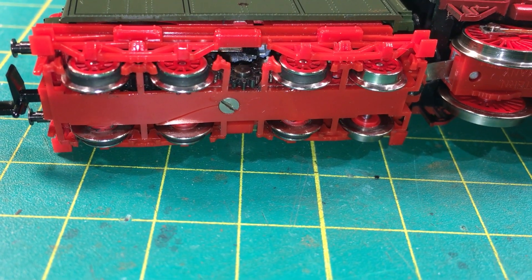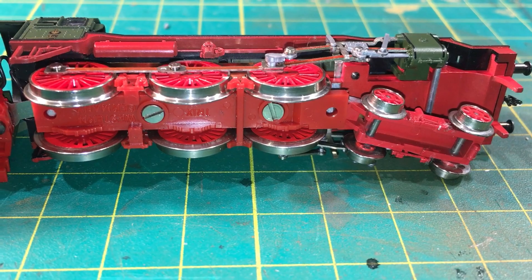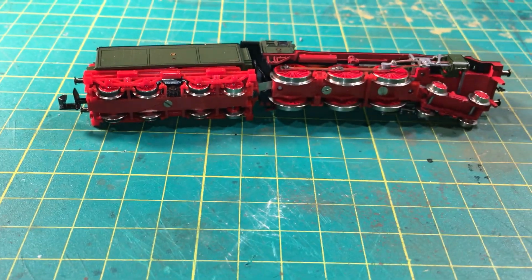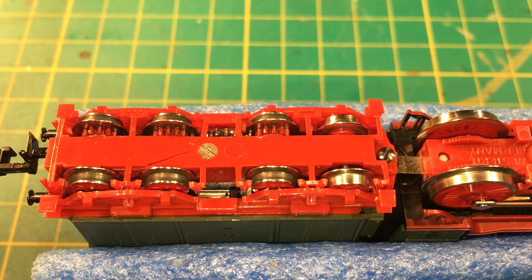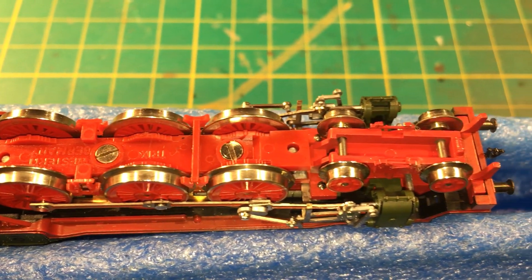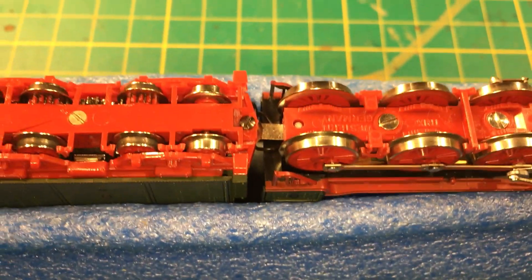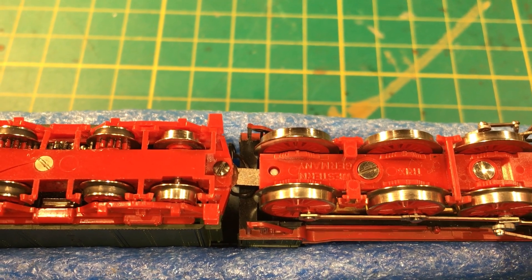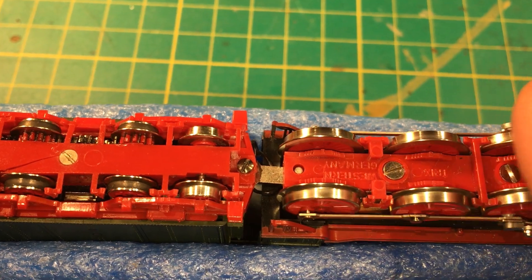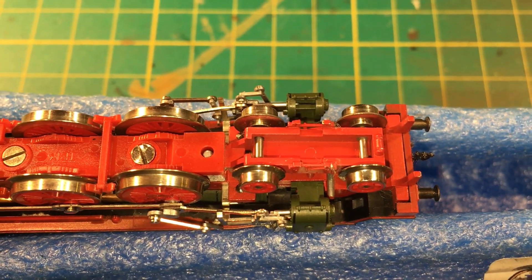The power pickup from the tracks is only on the three driving wheels on the locomotive. As you can see here, it's actually a tender-driven locomotive. The front wheels turn very smoothly with no issue. Because there's no power pickup in the tender, there's a very short space for power to be picked up, and there could be issues when going over points. I like to keep my track fairly clean so there were no issues, but it's just something to be mindful of.